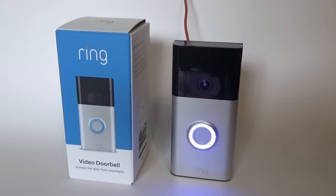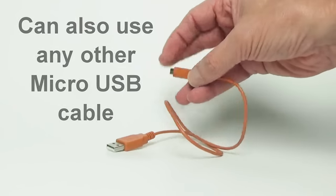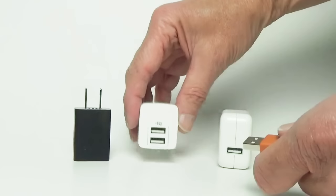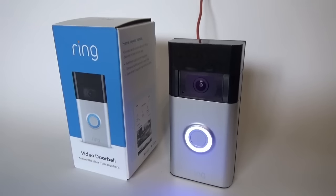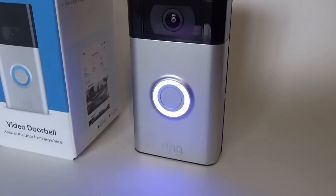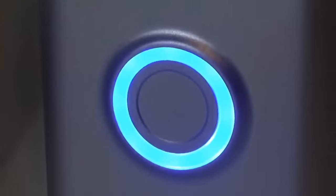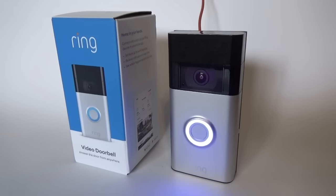The first thing you should do to get ready for the installation is charge up the doorbell. Use the included USB charging cord and connect it to an existing power supply. They don't include a power supply because nowadays they assume everybody has these laying around. The doorbell has a built-in rechargeable battery, and you want to get it completely charged before you start. You'll know it's fully charged when the ring on the front is completely blue all the way around.